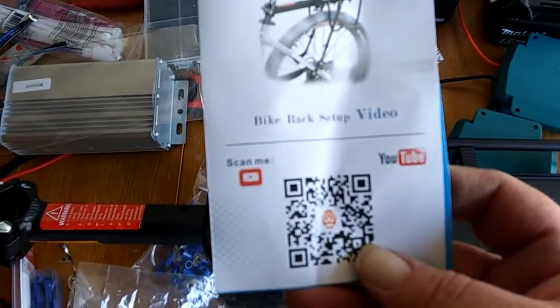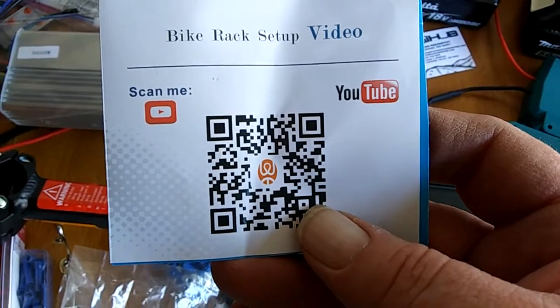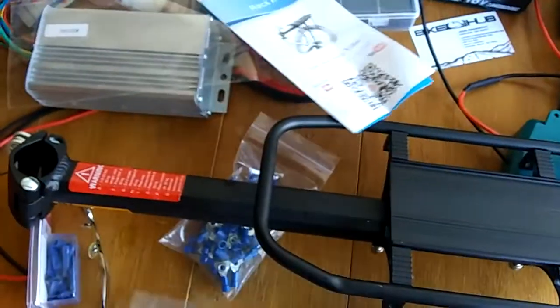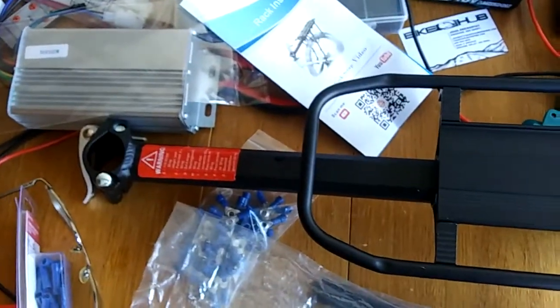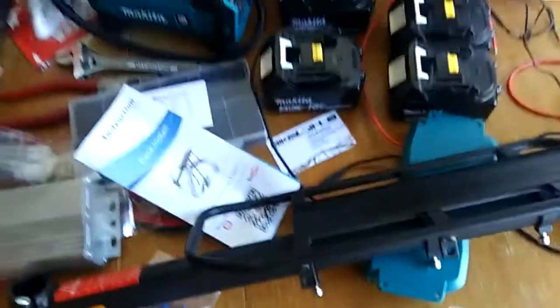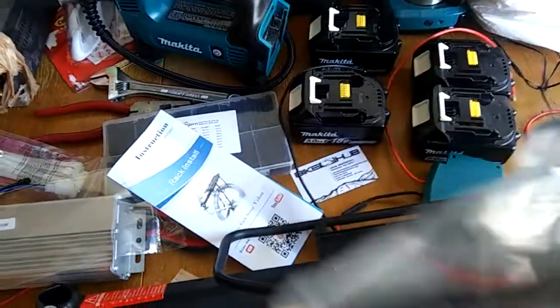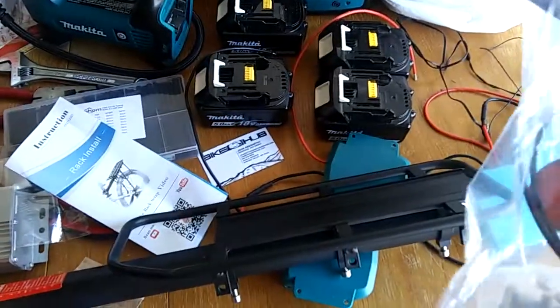This bike rack comes from — I'll put a bike rack setup video link. It comes with the bracket that mounts on the bike frame, along with all these parts and tools including Allen wrenches, and a bunch of other hardware including a reflector — though I'm going to swap that for a light since I like to ride at night. This is going to be fun.